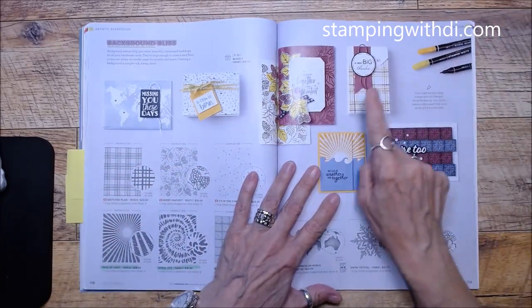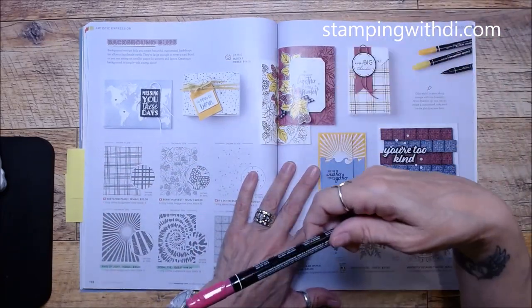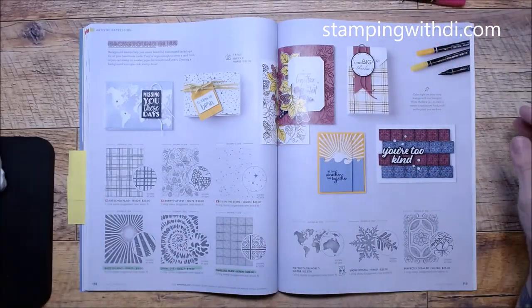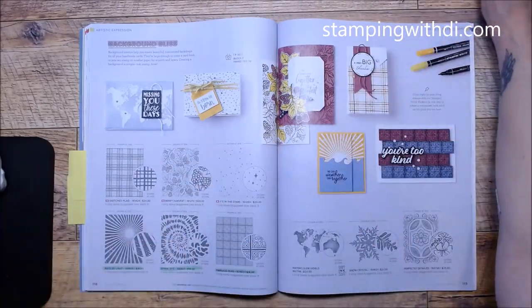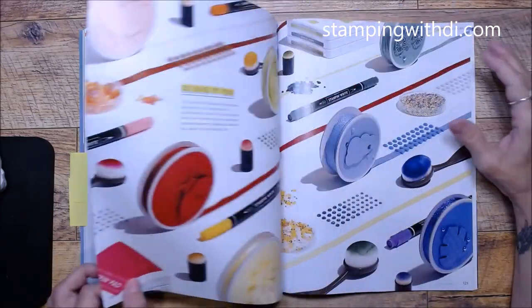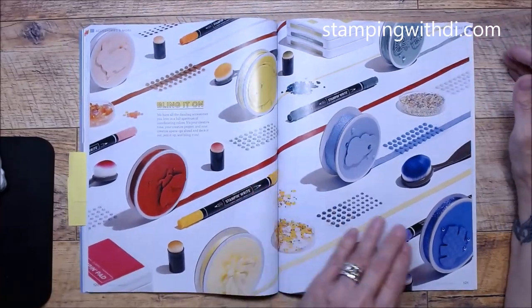With the Stampin' Write markers, you color on the stamp, breathe on it, and then stamp. But you do NOT do that with the blends. If you ever have any questions about what I mumble and jumble about, make sure you holler at me — I want to make sure you're using your supplies properly and not getting frustrated.